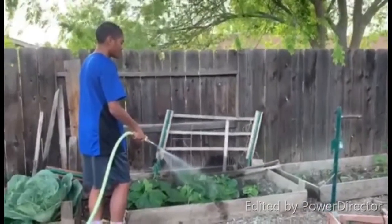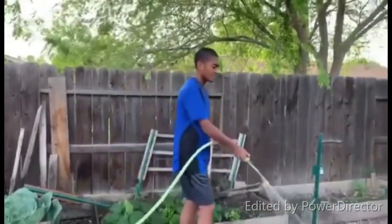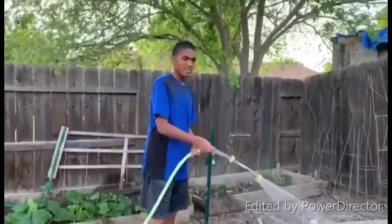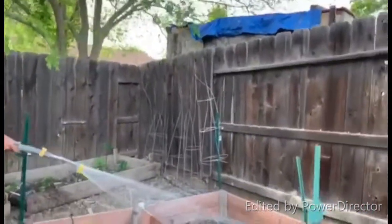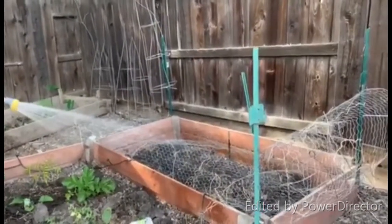We're expecting some really good fruit out of this too. Here is the corn. We have this wire here so that the birds won't eat the corn, so make sure that it's watered.